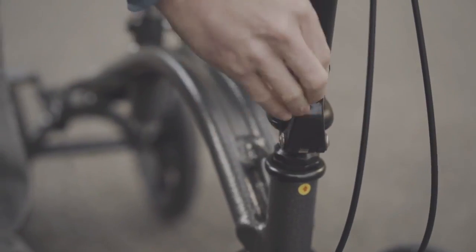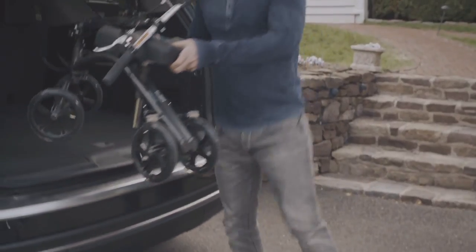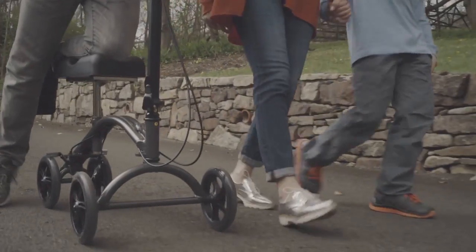The steel frame is sturdy, folds compact, and we can easily pick it up and put it in the car. And look at these wheels — they're smooth, durable, and ideal for indoor and outdoor use.